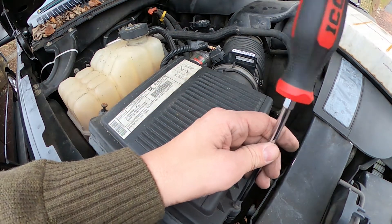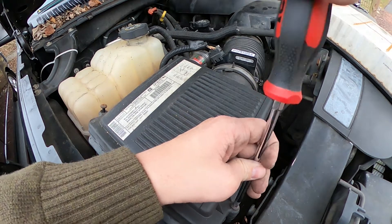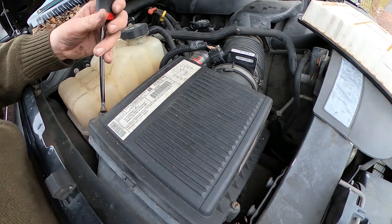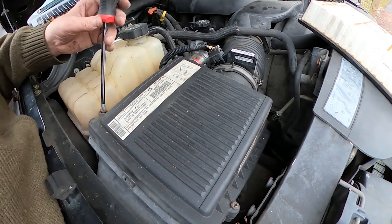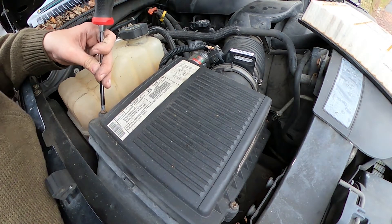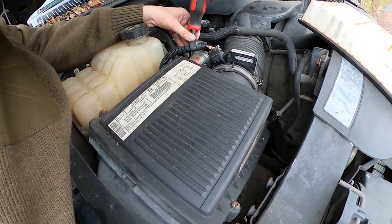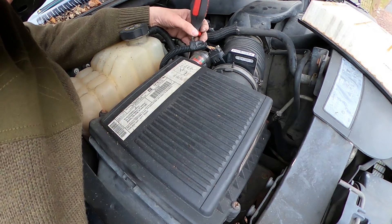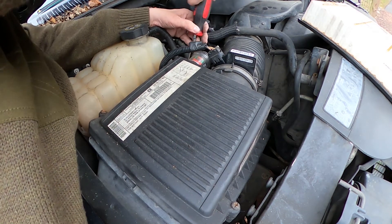This is much easier than the Chevy Colorado, where the corner would get caught on things and I had to unscrew a few more tubes connected to it. This is an example of why — especially on a pickup truck — you'd want to change the air filter. It's cheap, and you're probably going off-road or to job sites and getting a lot of dust.